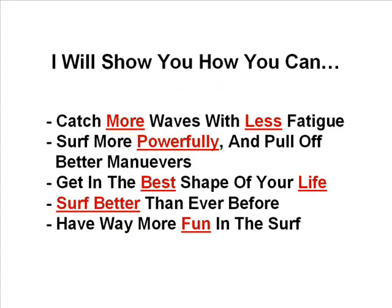I will show you how you can catch more waves with less fatigue, surf more powerfully and pull off better manoeuvres, get in the best shape of your life, surf better than ever before and have way more fun in the surf. Are you ready? Alright, let's go.